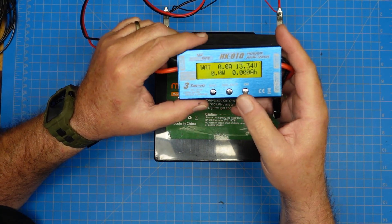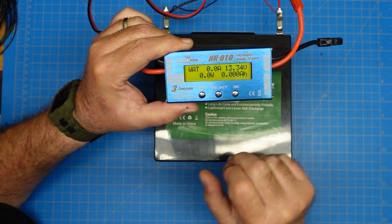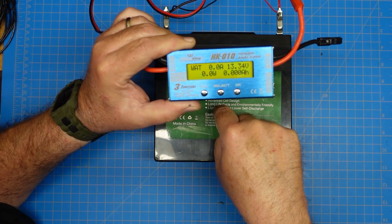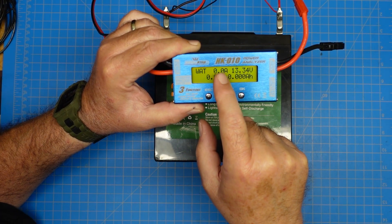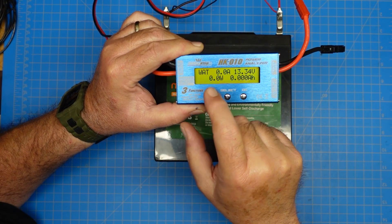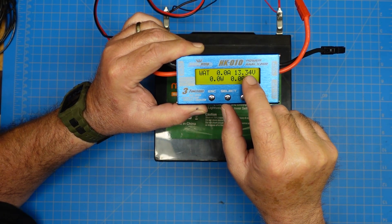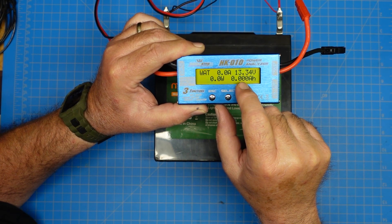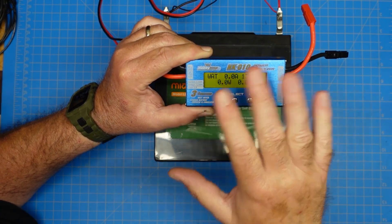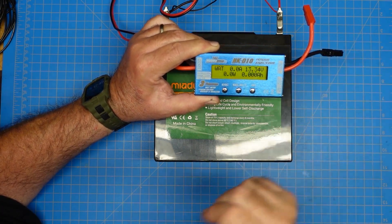We're going to tell it we want to use watts. As I put a load on here, this will keep a rolling total of how many amps I've drawn, what my current input voltage is, and how many watts I'm using — live at key-down time. If I plugged in a radio, this would go up to about one amp and tell me how many watts the battery is producing to run that device. This also shows the battery voltage and the cumulative amp hours.